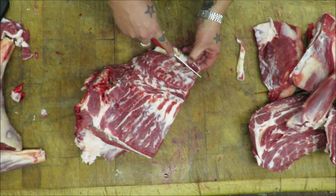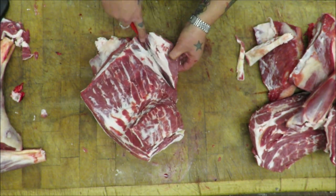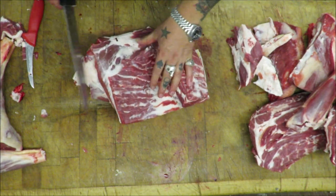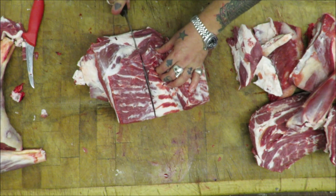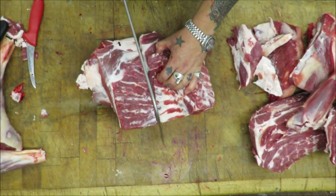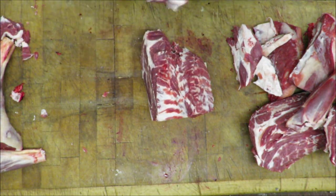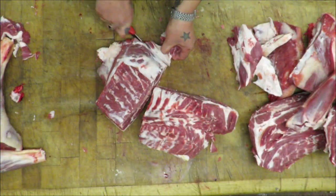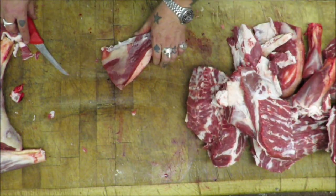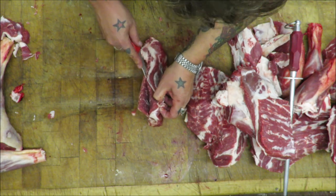Taking that paddywhack out of this side, a big knob of fat, and then we'll split it again. So it's starting to look not too bad — there's your shoulders. These breasts straight into mince, no mucking about. Very simple.